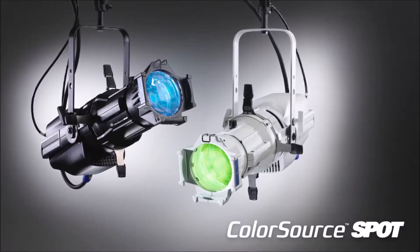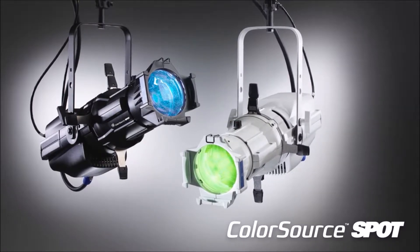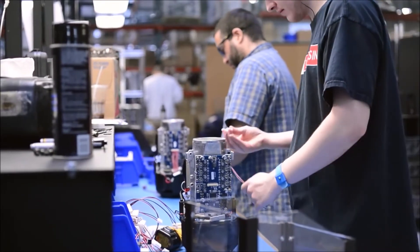Hello, my name is Jim Upoff and today we are looking at the ColorSource Spot. Just like the ColorSource Par, the ColorSource Spot is an innovative solution to budget lighting that delivers quality manufacturing and output without the high price tag. Developed and built by ETC.